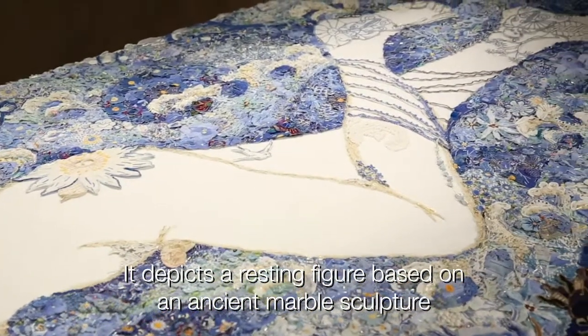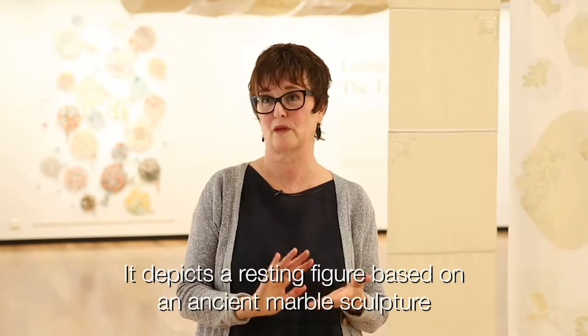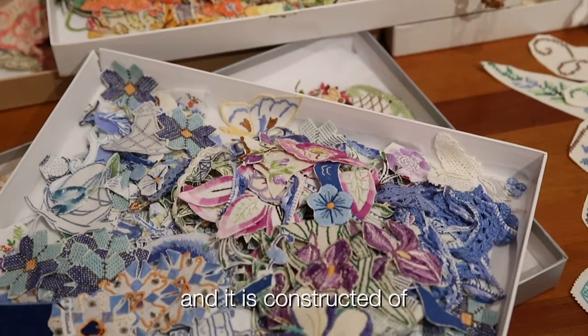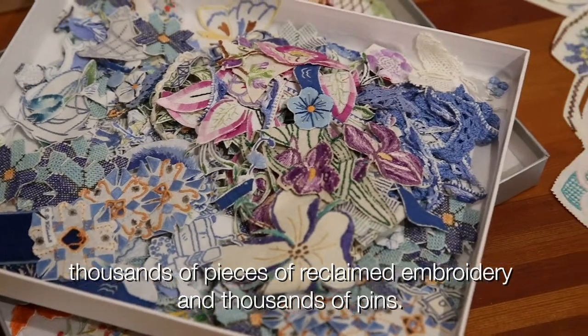It depicts a resting figure based on an ancient marble sculpture, and it is constructed of thousands of pieces of reclaimed embroidery and thousands of pins.